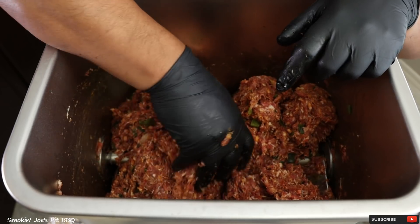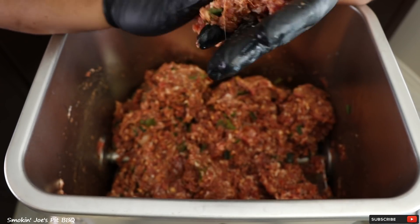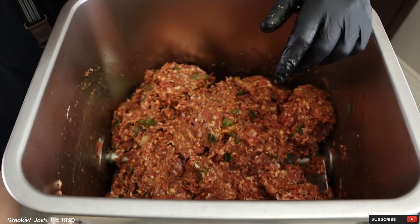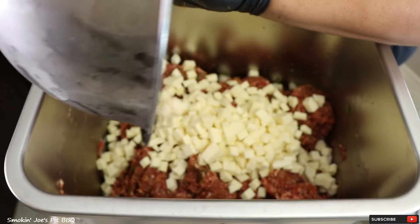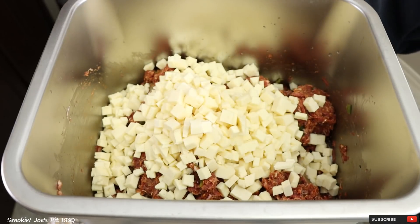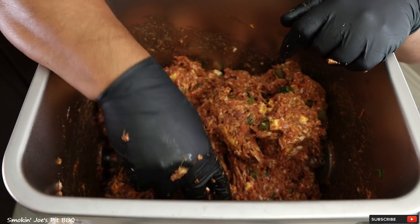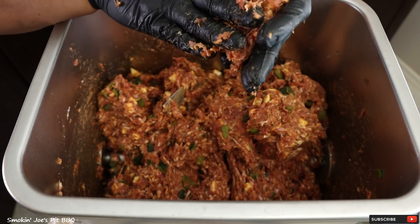After another five minutes of mixing, let's check that protein extraction and see if it's nice and sticky. Just grab a little bit, make a patty in your hand — see how that doesn't fall apart? That's exactly what you want. At this point I'm going to add the chihuahua cheese, which I cubed up and popped in the freezer so it's frozen right now. I'm going to mix it in, then grab a little bit of the sausage mixture, make a small patty, and fry it up to check the seasoning.